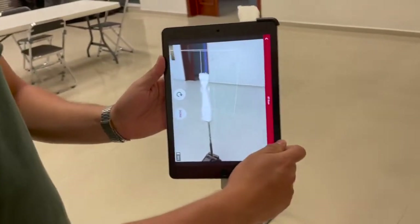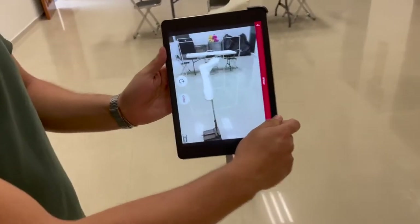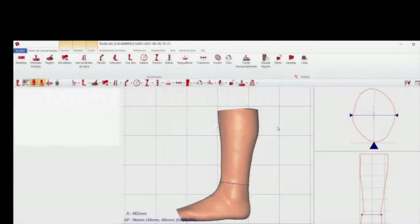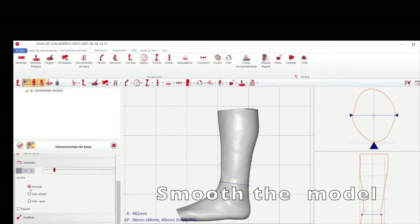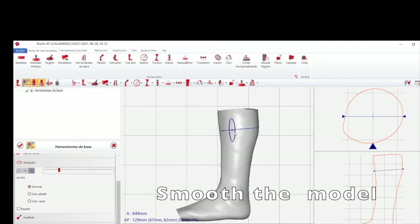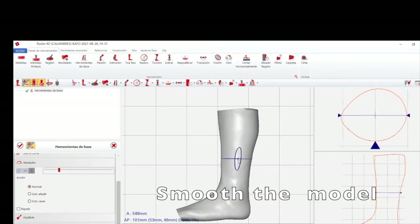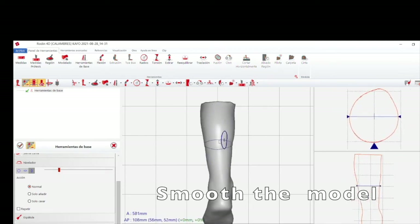It's about a minute — that's the only time needed. Once we practice, it's very easy to scan. Then for digital modifications, you just check the alignment of the foot and ankle, and smooth with your tools depending on the software you use. Just smooth the cast — that's all that we need to do.